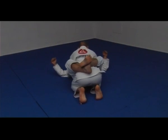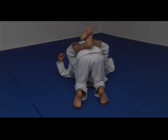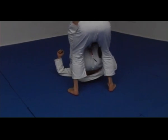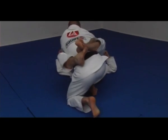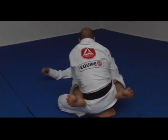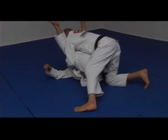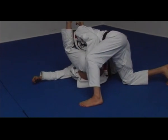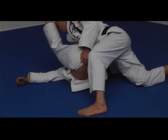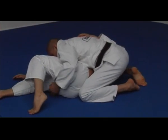I just have to get to the side of his head. Let's go ahead and practice.